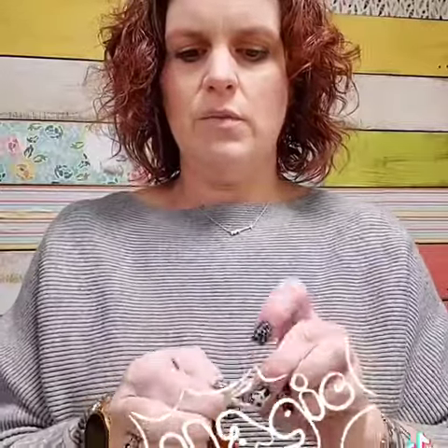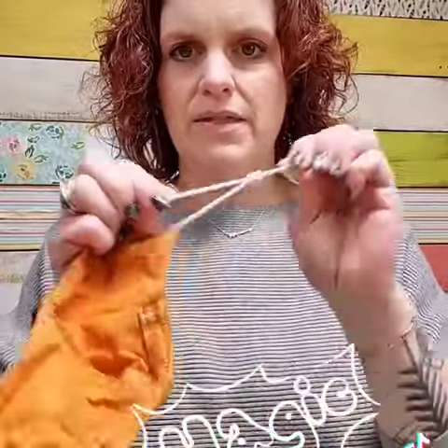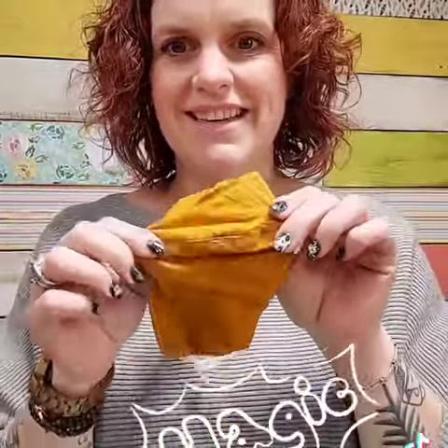Oh my god! When I figured this out, holy cow. Where was this 18 months ago when we were all making thousands of masks? Easy peasy. You're welcome. Keep on stitching.